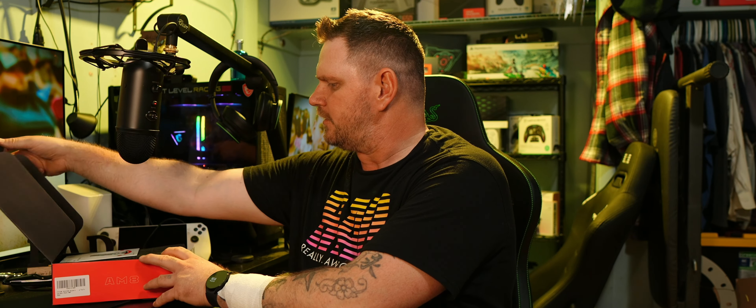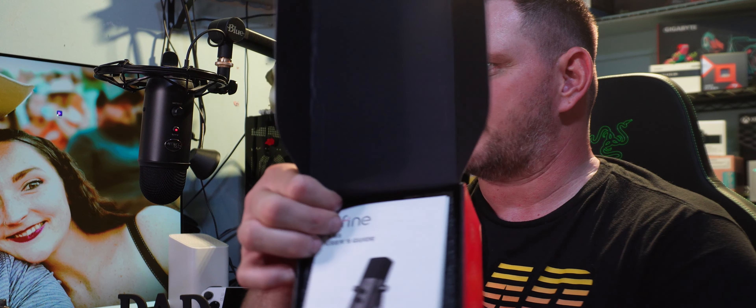When you first pop the box open you're going to get greeted with the instructions. Here is the base plate — that looks like a pretty decent size with a screw on there. Then you get the USB cable, which comes with Five Fine branding on it. Here is the microphone — take a look at this. Very nice looking, it actually has a little bit of heft to it, quite hefty.